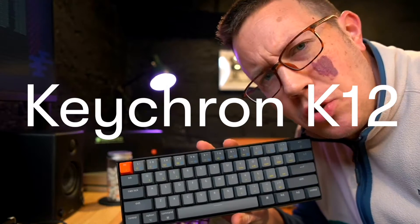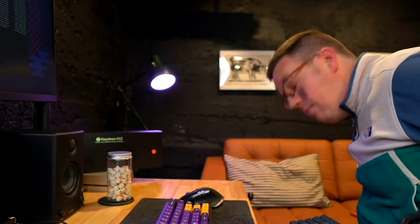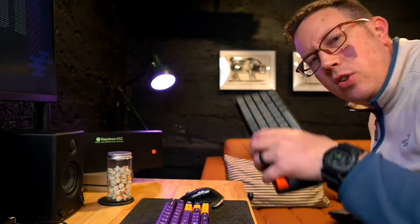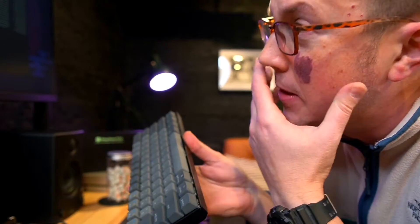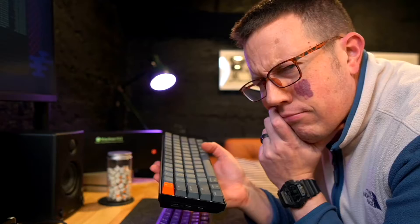This is the Keychron K12. So, any good? How's the sound? Well, as you probably aren't aware, I'm a big fan boy of Keychron keyboards. So I'm going to have to rate this one on a scale of one to 10 — maybe a 12. Let's get into it.